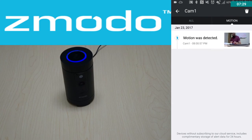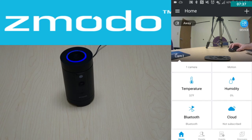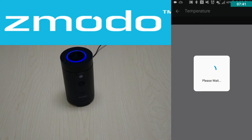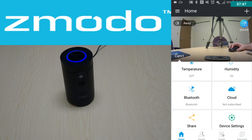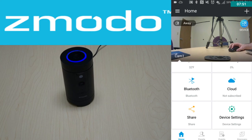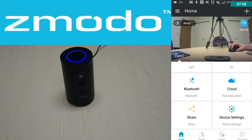You also have motion alerts, where you can check any motion events. This camera has some cool extra features — you can check temperature, and if you tap on that it will tell you the current temperature and let you monitor it over time. There's also a humidity sensor. You can hook up a Bluetooth device to it. There's a cloud icon if you're subscribed to cloud storage, which allows you to check cloud recordings. Then you have a share icon to share the camera with friends on your account, and device settings to check information like the ID or change the time zone.